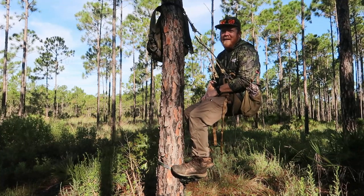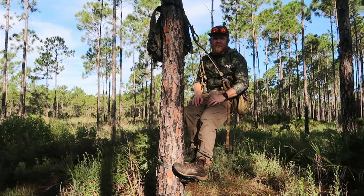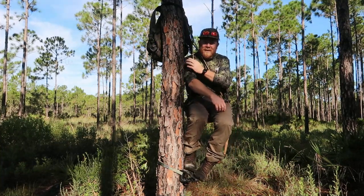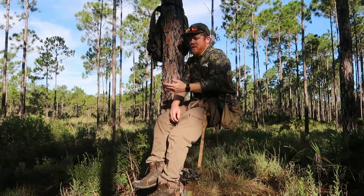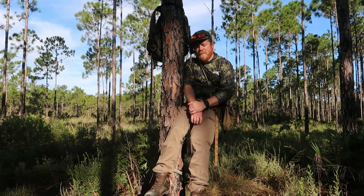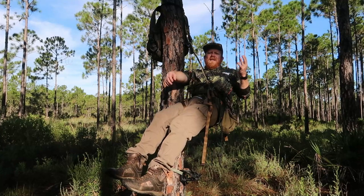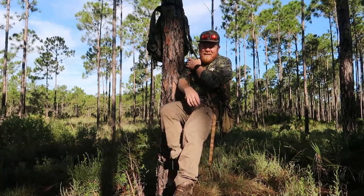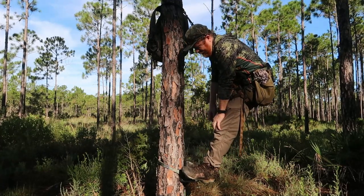A lot of people ask me on these saddle demos if they're scared they'll fall asleep and just turn over — you don't have to worry about that. There are a lot of videos showing people turning over in saddles, but one tip I like: when I take a nap in a tree, I'll turn sideways, tuck my arm between the tree and your bridge and let it pinch. If you fall back, your arm being pinched against it is going to catch you — it's like reclining. It's a safety tip.